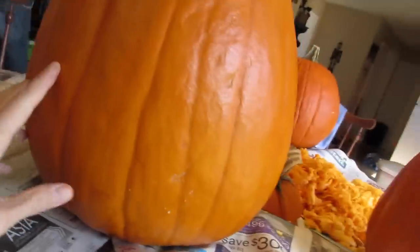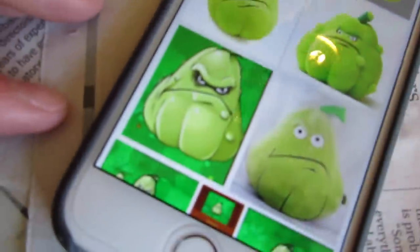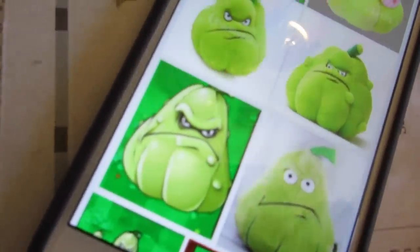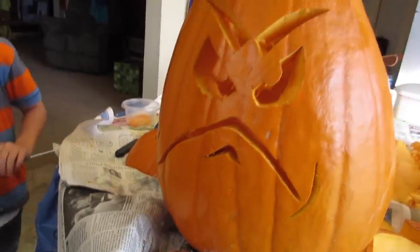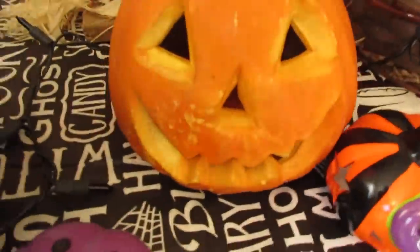Since Colin's pumpkin looks like the squash from Plants vs. Zombies, that's what he wants — trying to figure out how to translate that into a carving, since carving is a negative. I might have to do some actual 3D carving, but we'll see. Check out your pumpkin, dude — that looks awesome! Next, Carson wants something more traditional, like a jack-o-lantern.